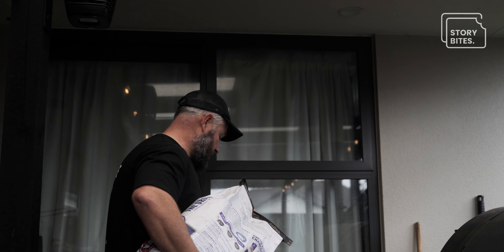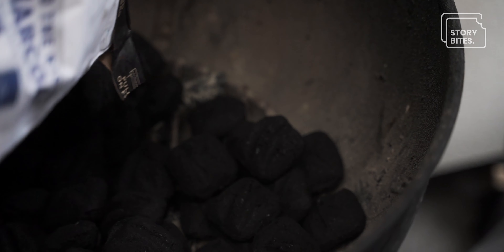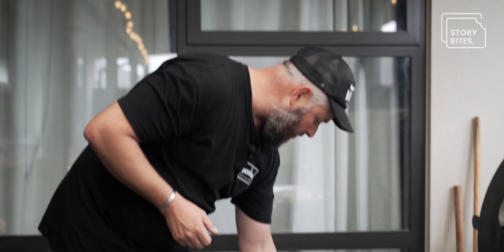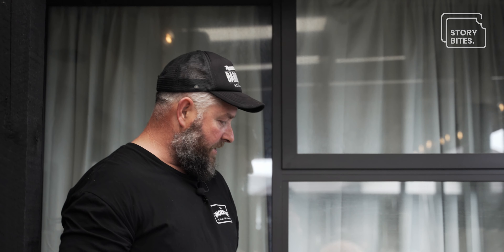We've got coals under here. For the burgers we want to create quite a high heat — we want to get our smash plate as hot as we possibly can. When we put the patties on, we need extreme heat to pull the juices and the flavors out of the rub, and to caramelize the patty, which creates that sensational taste in a traditional smash burger.